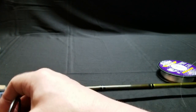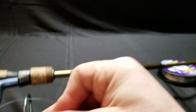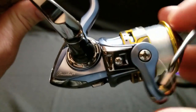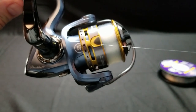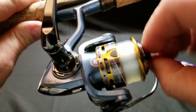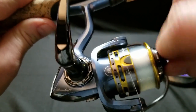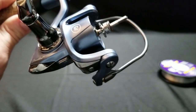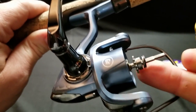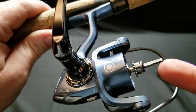Take that line and wrap it around this little line keeper right here — every spinning reel I've seen has one of these on it. Put it under there, then let's take this spool off. If you just loosen this up, you can take the spool all the way off. Now there's some stuff on here — this is part of the drag system. You can see there's a bearing and a gear. Make sure you don't lose any of those pieces.